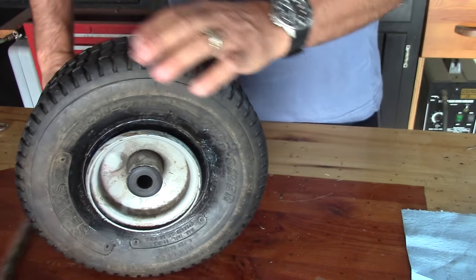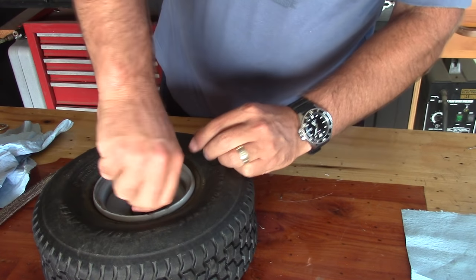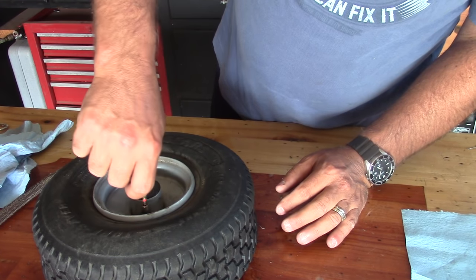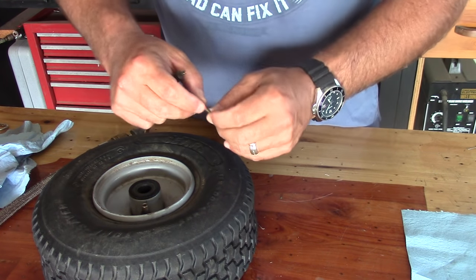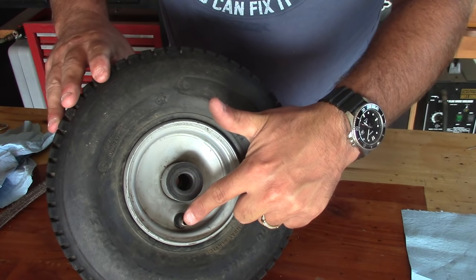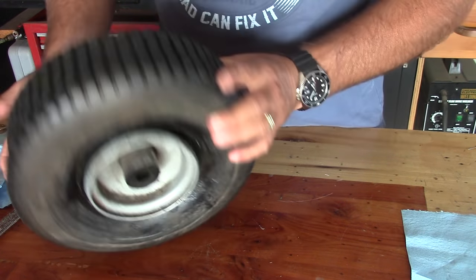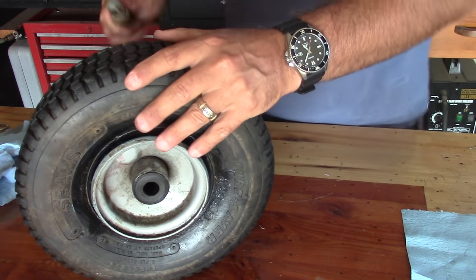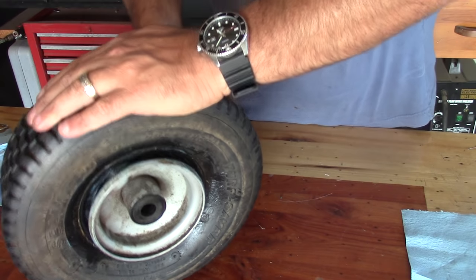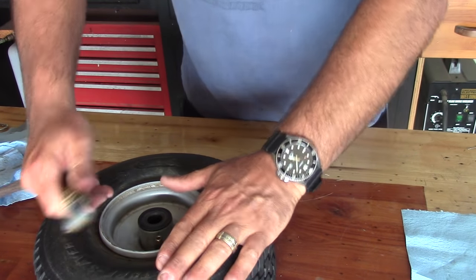Not sealing — not enough air pressure. Next thing we're going to do is remove the valve stem. I actually learned this trick from Zippo Vargas' channel. Removing the valve stem allows you to add more air all at once. I'm not going to guarantee that this will work, but we're going to try it out and see if this will seal it up. Didn't work either.